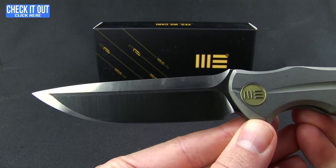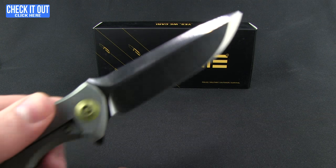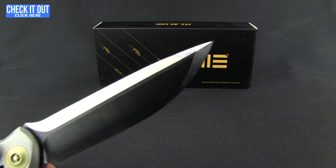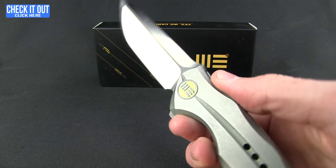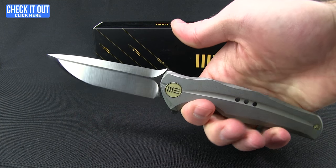Check out that blade — you are looking at S35VN steel. This is a two-tone finish; they have it in satin as well as black. Kind of a cool tip on it — they were calling that a tantō-inspired drop point — with a nice big swedge all the way along the top.